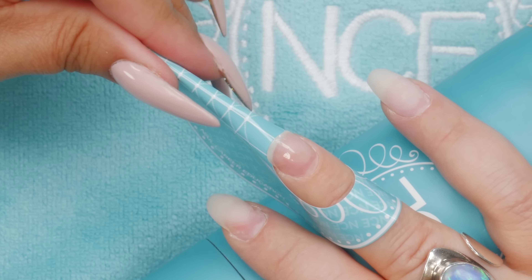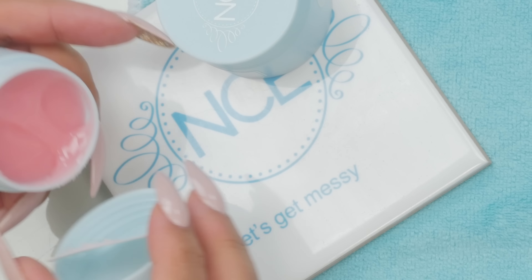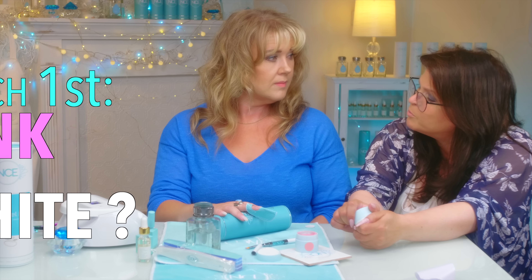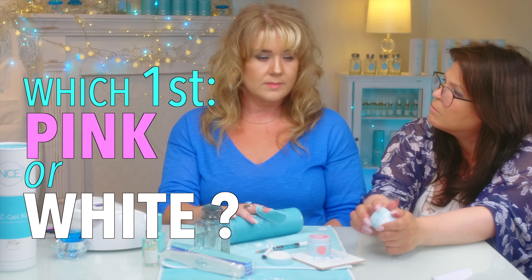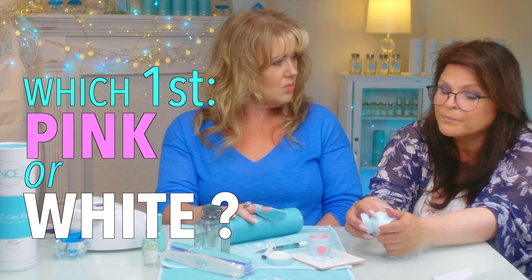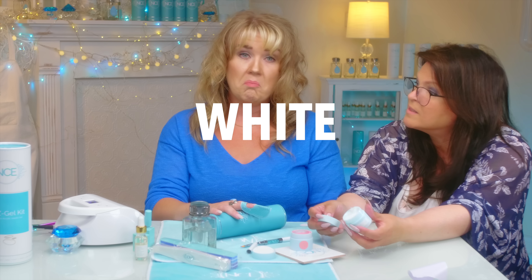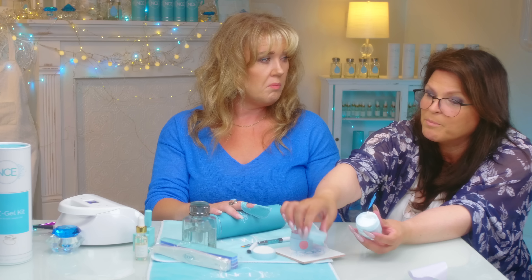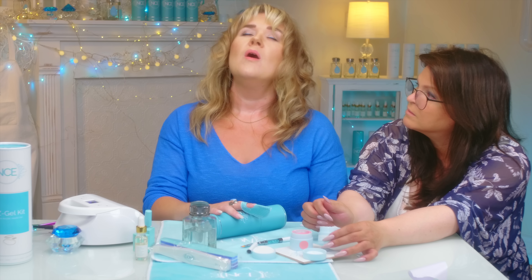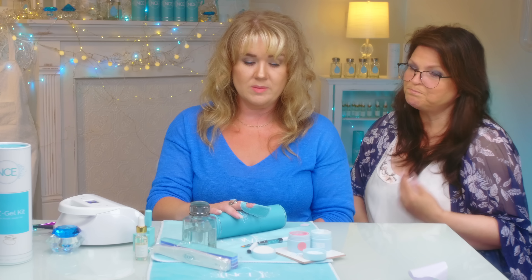I'm going to open up your pink and your white. It's a very soft white for the ombre look. Sometimes when you're trying to decide — what do you put on first, the pink or the white? White. You want the white to be softened by the pink. Whatever goes on last will be the dominant. Maybe that's why I had problems — maybe that was what I was doing wrong.